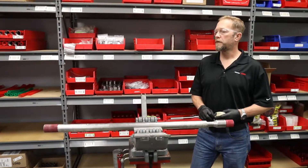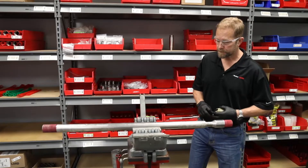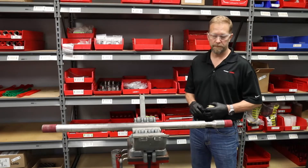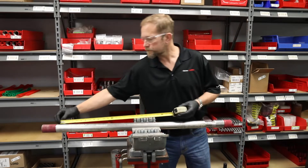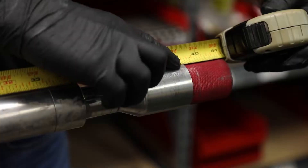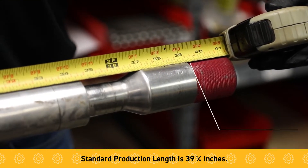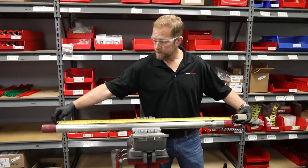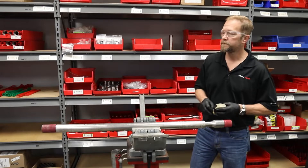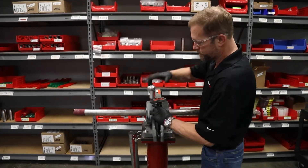Today we're tearing down the Axial Generation 4.0. Brent's going to start by measuring the shoulder-to-shoulder length so you can estimate the life remaining on your elastomer. It starts out at 39 and 3/4 inches and this one's measuring about 39 and 1/4 inches. That means it has about 50% of its life remaining on the elastomer. Now Brent's going to begin disassembling the tool.